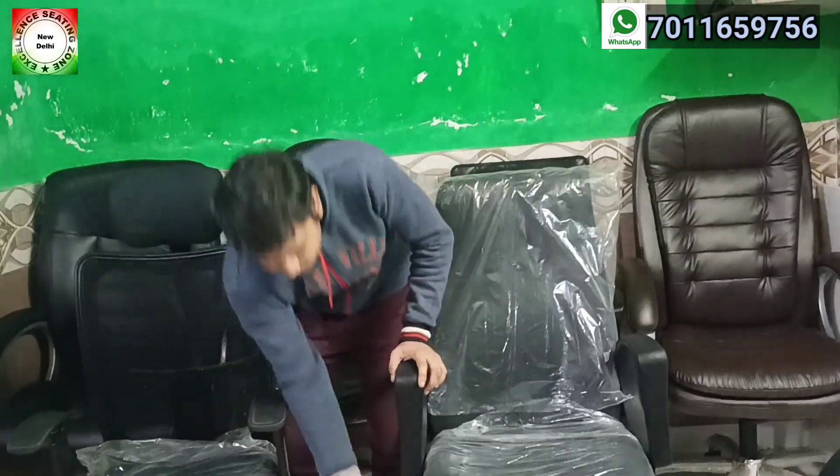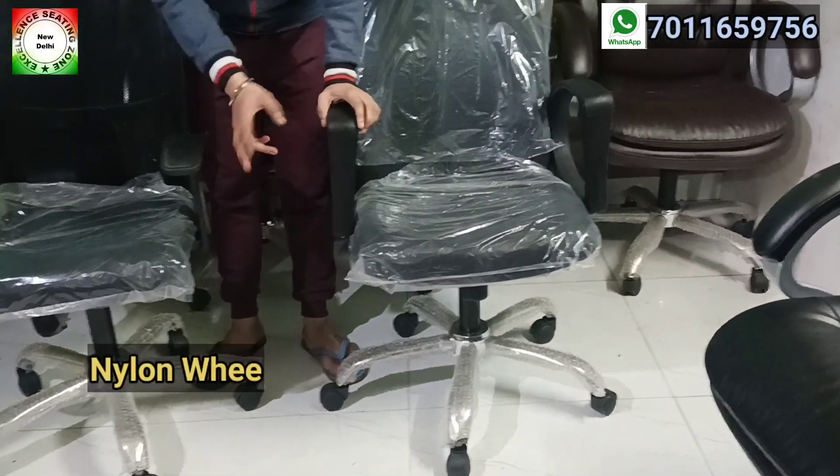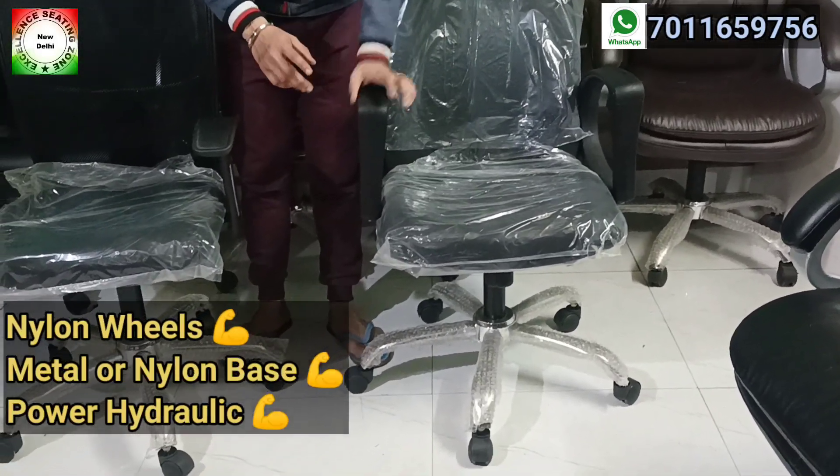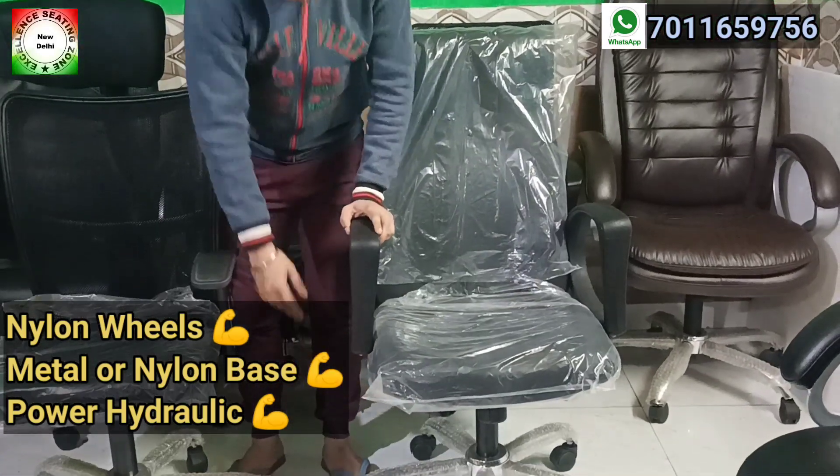Starting from the bottom, the wheels are both nylon wheels. The base is metallic, and you get a choice of metal and nylon. The power hydraulic is the same on both chairs.